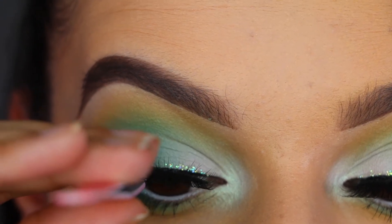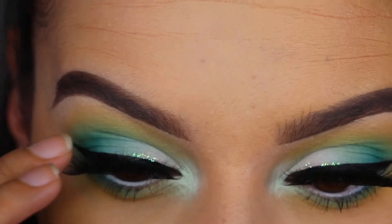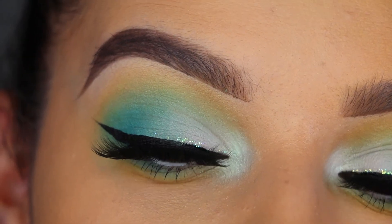The lashes I'm applying are from Biabel and they're in the style Missy. And then that completes the eye look.